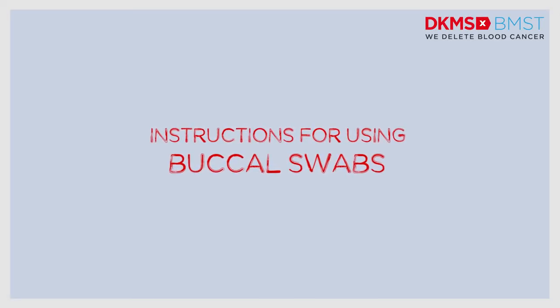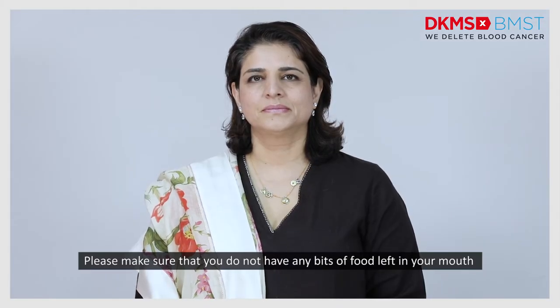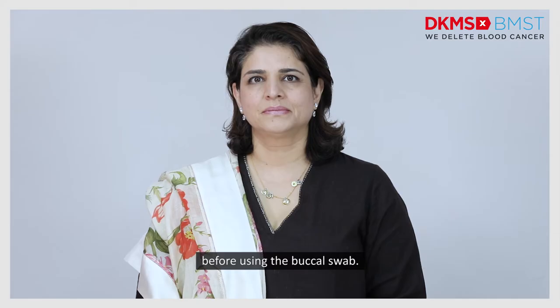Instructions for using buccal swabs. Please make sure that you do not have any bits of food left in your mouth before using the buccal swab.